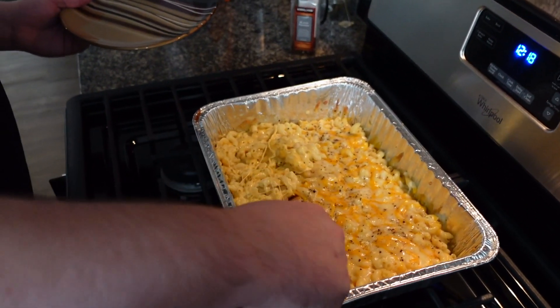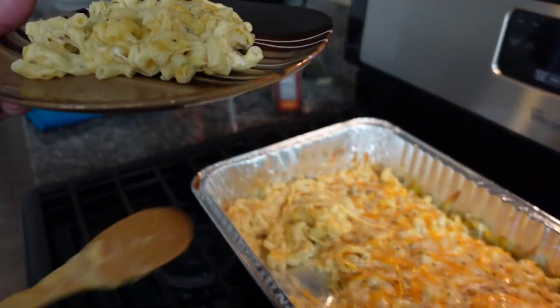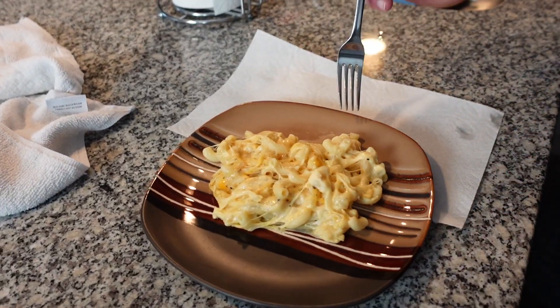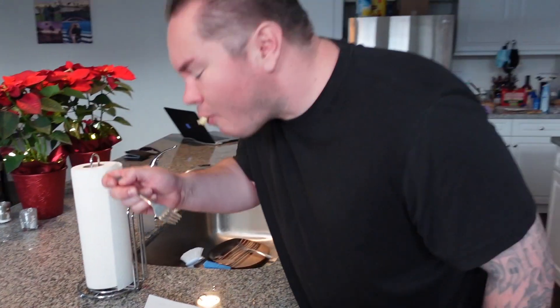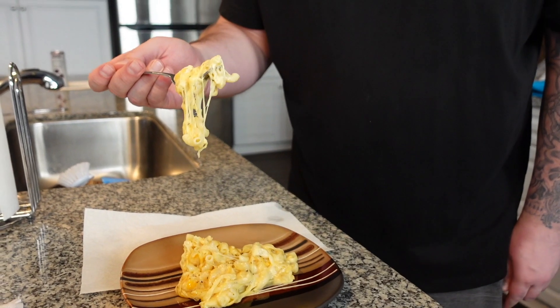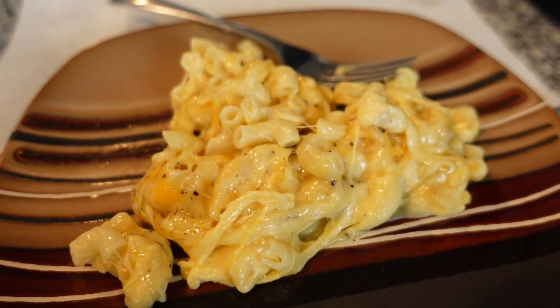Let's go ahead and try this out. Alright Crazy Pop, let's give it a shot and see how it is. Mmm — that's good. That's good mac and cheese guys. Crazy Pop, you're right — easy and delicious. Well, that's all I got for you guys for today. See you guys in the next video. Bye.